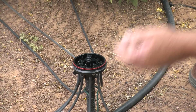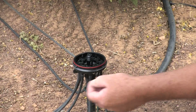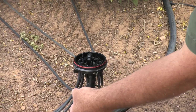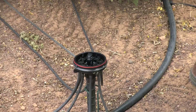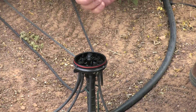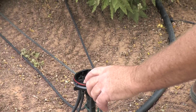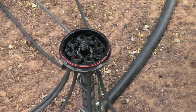The water will go through your lateral, come up on this riser, go into the manifold, and then come out the emitters and through this microtube to your plant. We have all one-gallon-per-hour emitters here. These are color coded — these Rainbird models are one-gallon-per-hour emitters, and we have all the same size emitters in this particular manifold.